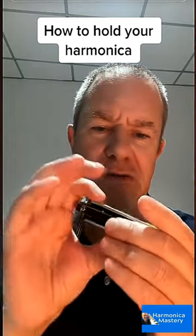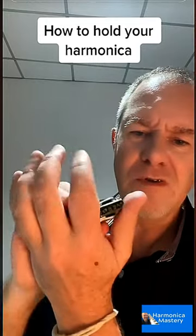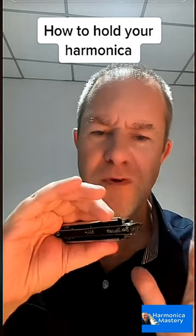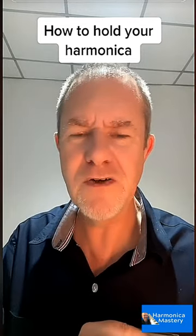Try it like that if you can, whether you're right or left-handed, and just try it different ways to see what's comfortable for you. You've got to find some kind of a sealed unit, and that should give you a pretty good idea of how to hold the harmonica. Like and follow, and I'll see you soon.